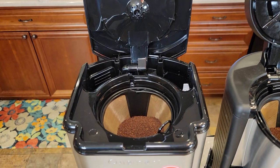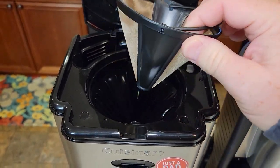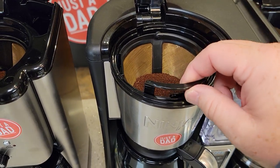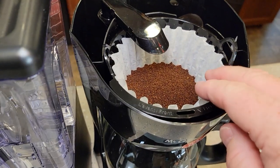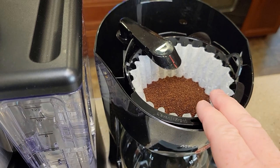Let's take a look at where they brew. The Cuisinart does have a reusable filter. You can put a number four cone filter in there also, but it's either or — you can't use them both at the same time. Same with the Ninja — it's got a reusable filter, but you can use a number four cone filter if you don't want to use the reusable. The Mr. Coffee, I've got a paper filter in there. You can also use a basket style reusable filter in there also.